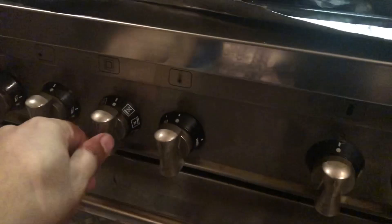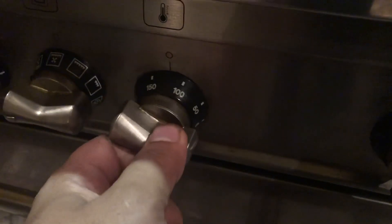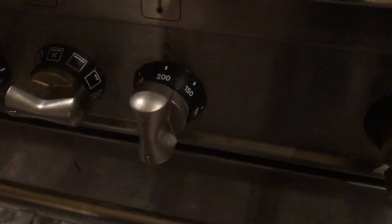Oh, there we go. Now set your oven on bake. Set it to 200 degrees Fahrenheit. That should be good.